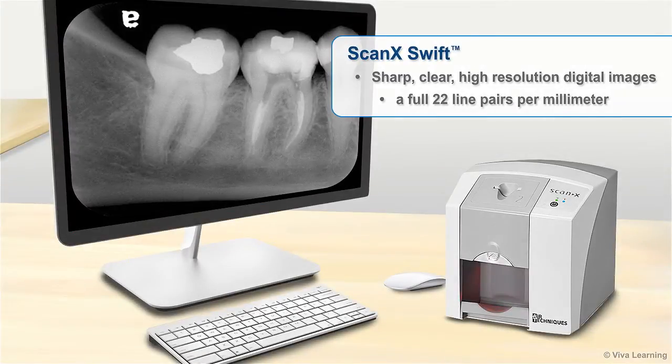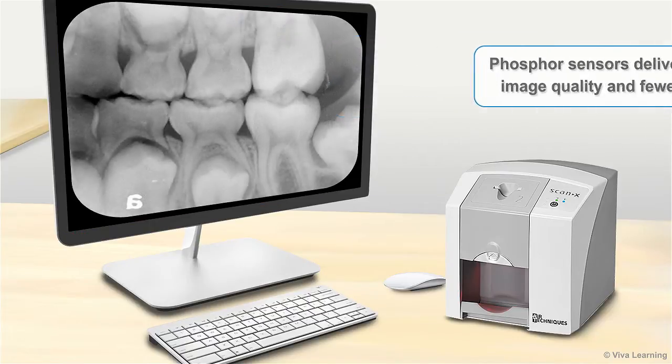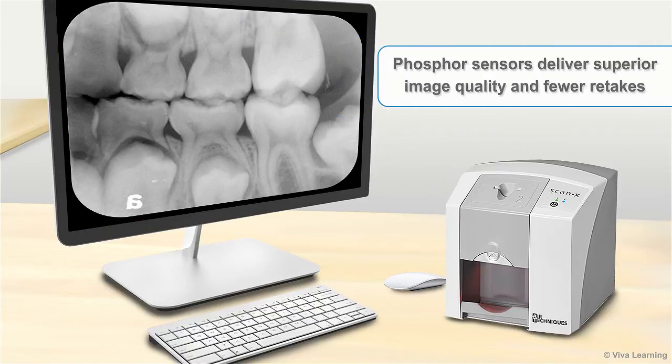You'll also appreciate ScanX Swift's sharp, clear, high-resolution digital images — a full 22 line pairs per millimeter. Research has shown that phosphor sensors deliver superior image quality and fewer retakes.